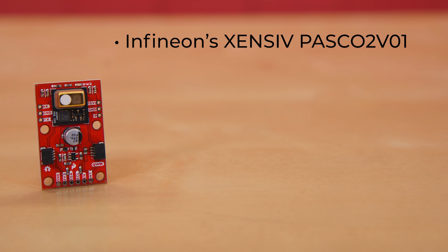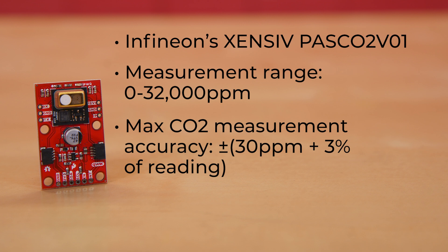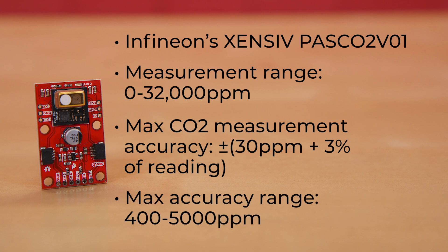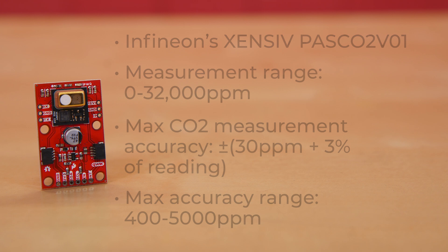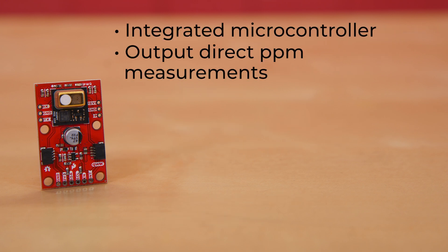This board relies on Infineon's Zensiv PAS-CO2-V01 for its high accuracy. Within its measurement range of 0 to 30,000 parts per million, this module returns a max CO2 measurement accuracy of plus or minus 30 parts per million plus 3% of the reading, with maximum accuracy occurring within the range of 400 to 5,000 parts per million. It has an integrated microcontroller capable of outputting direct PPM measurements, and these readings can be communicated via I2C, UART, or PWM.